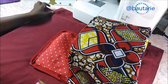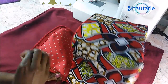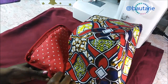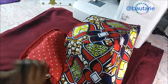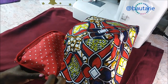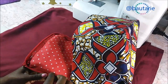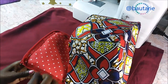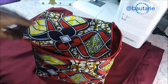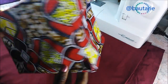Afterwards, I took my thread and started tacking the zip down before sewing it on the machine, to help keep the zipper in place. There I was basically done tacking the top part and the bottom part of the zip.